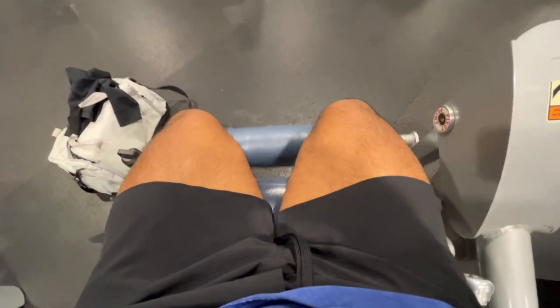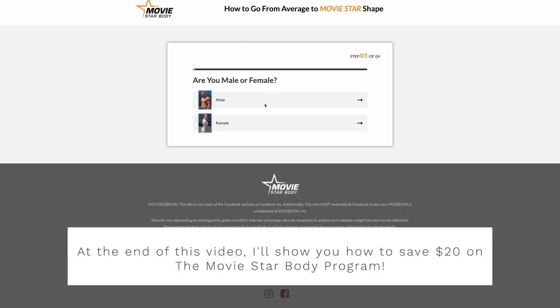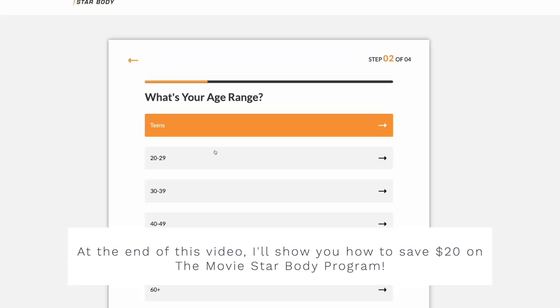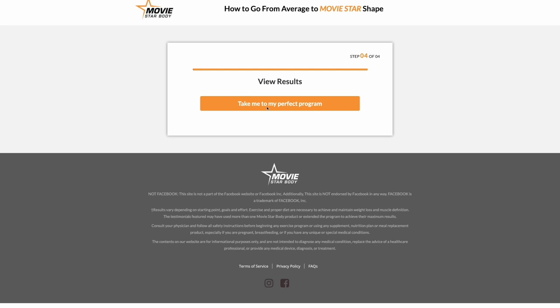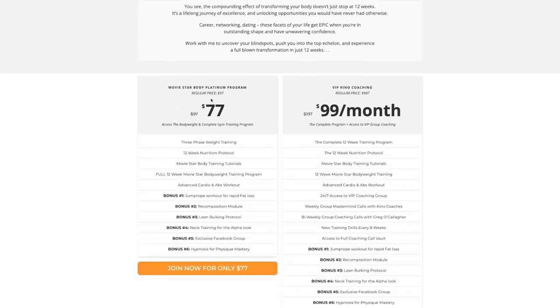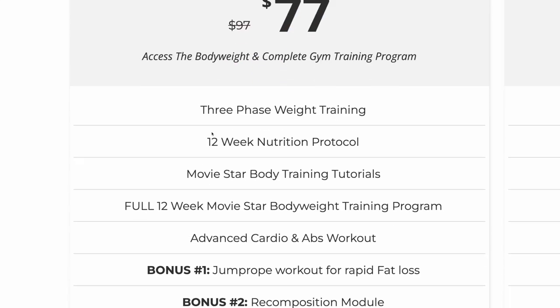That's pretty much the workout. Now let's talk about how to get $20 off the Movie Star Body program. Go to the link in the description, take the quiz, choose male and then any age range, then choose overweight. This will take you to your quote-unquote perfect program — click that button and you will get $20 off. It is no longer $97; it is now $77.